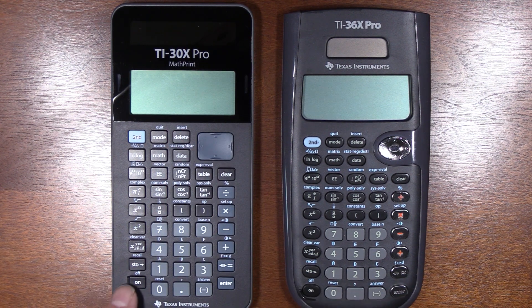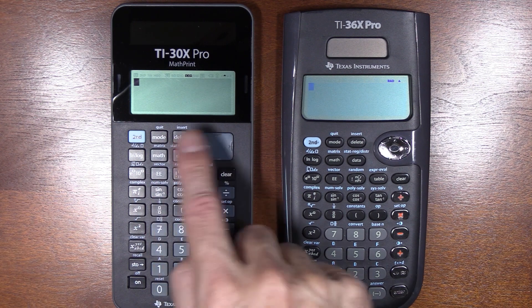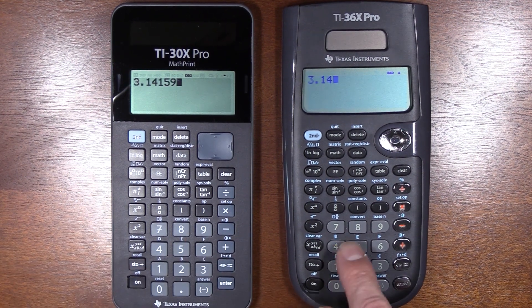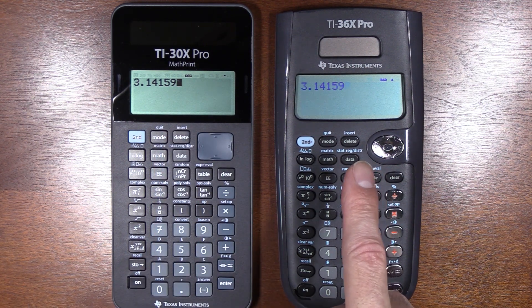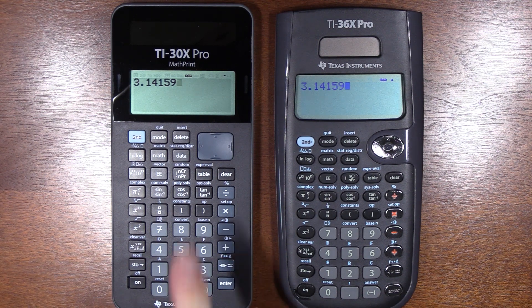First of all, the buttons and build quality — this calculator has a better feel, not a huge difference but better than the 36X. Nice feel to the buttons and a very similar layout. The D-pad cursor control works just a little bit better. The 30X is lovely; I like the color scheme. The resolution on the TI-30X is much better than on the 36X. I prefer the higher resolution and the black LCD — the 36X has a bluish tint.